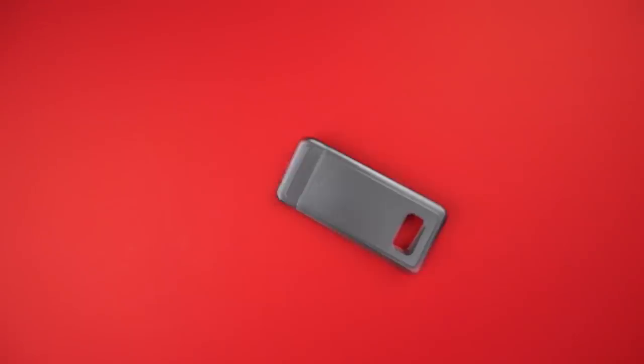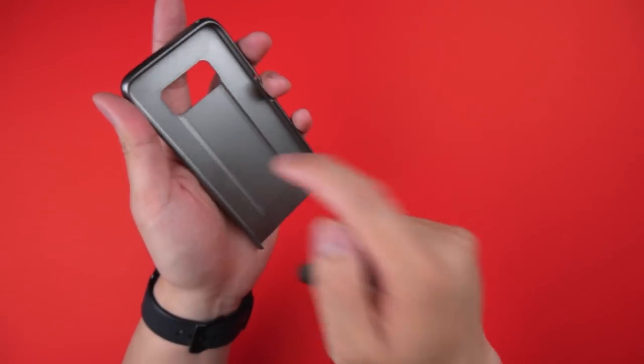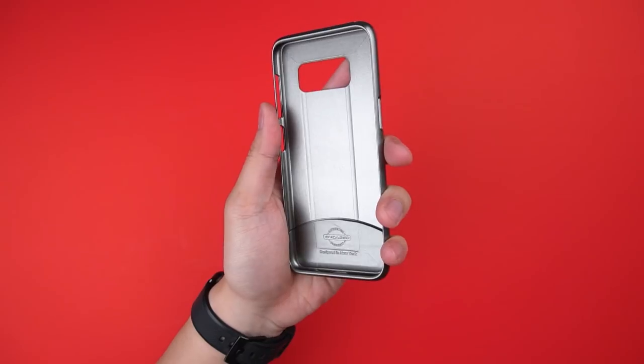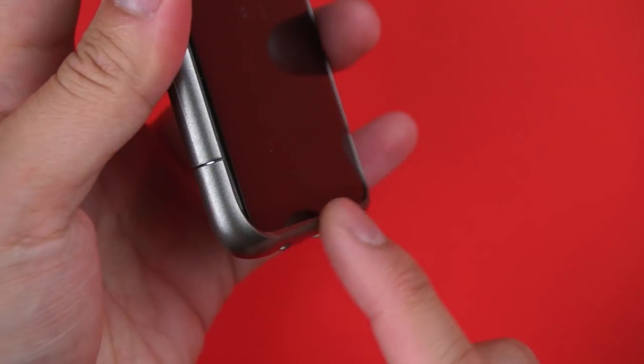First up, the slimmest of them all, appropriately named the Slim Shield. It's a two-piece design made of hard plastic, and really there's not much to it — but that's what makes it great. A simplistic, minimal shell that provides a lip along the top and bottom of the case for lay-on-table protection.